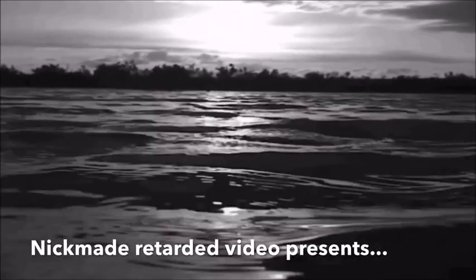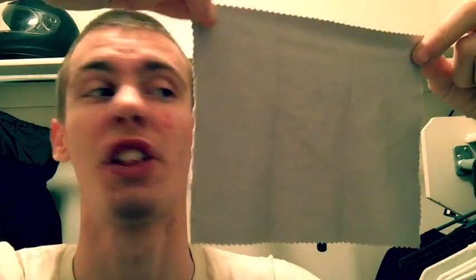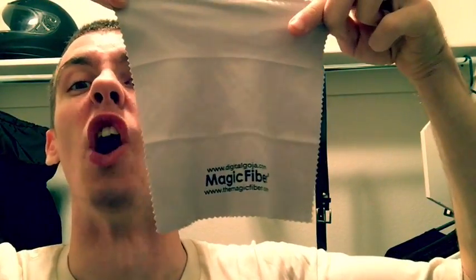Nick Made Retarded Ass Reviews presents... Hi! Folks, welcome to more retarded reviews! Today we're reviewing... Screen fiber cloth... Magic fiber cloth!